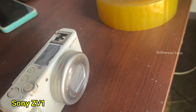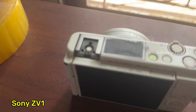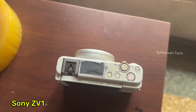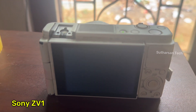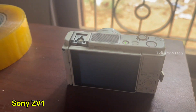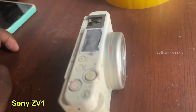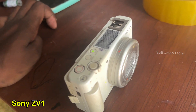Sony ZV1 has a problem — when I turn it on, it automatically does this, automatically reboots. Doesn't show anything. I reset the camera, nothing works. Does anyone know how to repair it? Maybe motherboard repair?